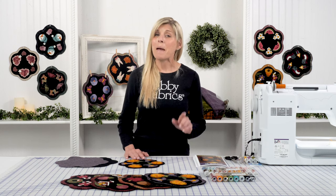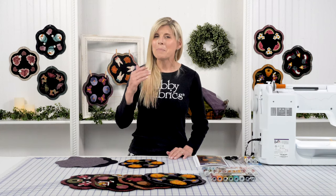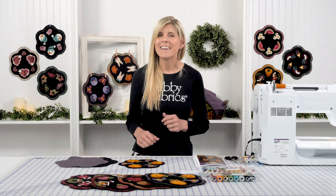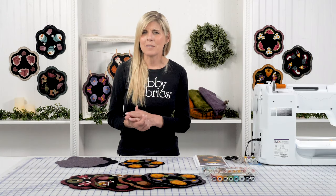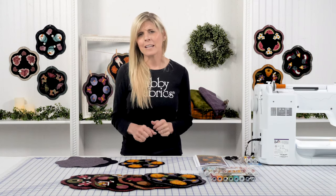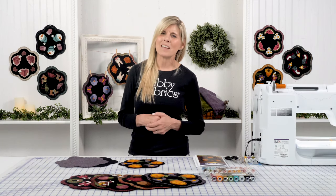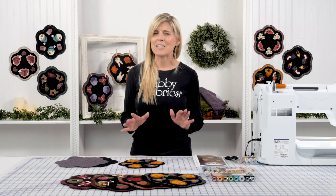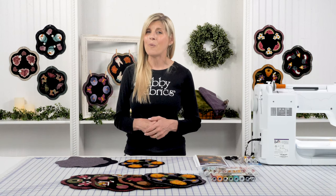Hi, it's Jen from Shabby Fabrics, back with the second video of the Wooly Candlemat Club. This video is really for anyone interested in how wool appliqué works. I wanted to open up our Block the Mountain Clubs to not just people who got into that club and bought those kits, but anyone wanting to know about the fun process of how wool appliqué works and what Shabby Fabrics is all about — so you can peer deeper into the process and decide if you might want to try it out.